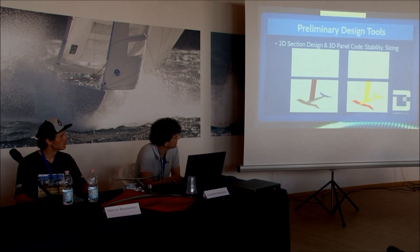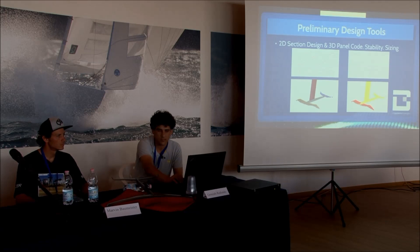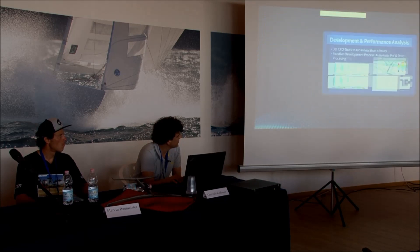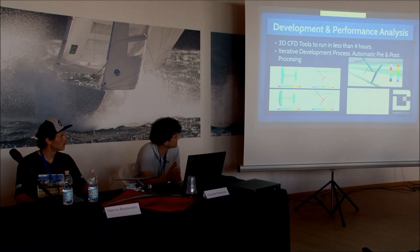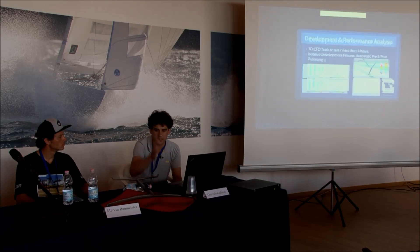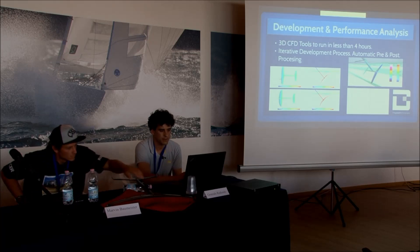From there we also did reverse engineering of our models and other models to make sure we were competitive. Then we tested matrices of CFD points for all the models in different conditions of heel, pitch, height, and speeds — pretty much all the conditions we knew we were going to face. This is the final design — the one you see here. We'll pass it around if you guys want to have a feel. It's a prototype, out of the mold, and doesn't have the finish it should get.